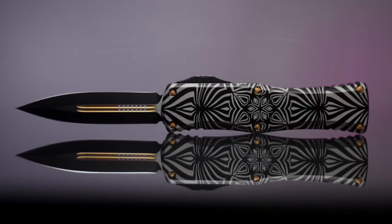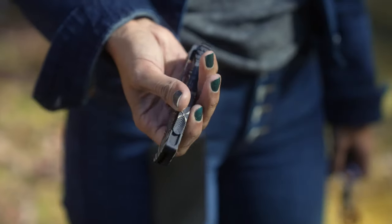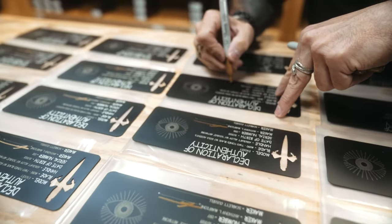We are very excited to introduce a new collaboration piece and release called Source. This collaboration is between Anthony Marfione and Scarlett Cassell.